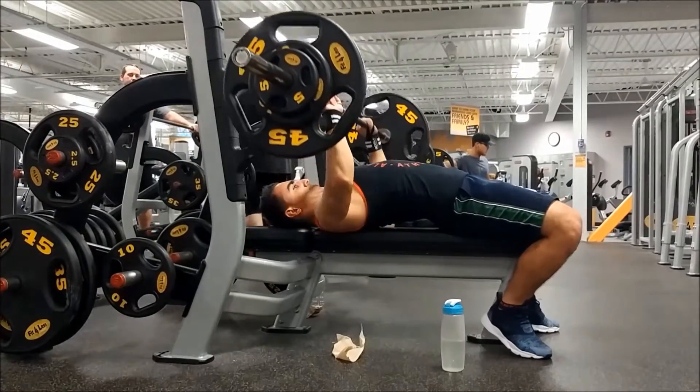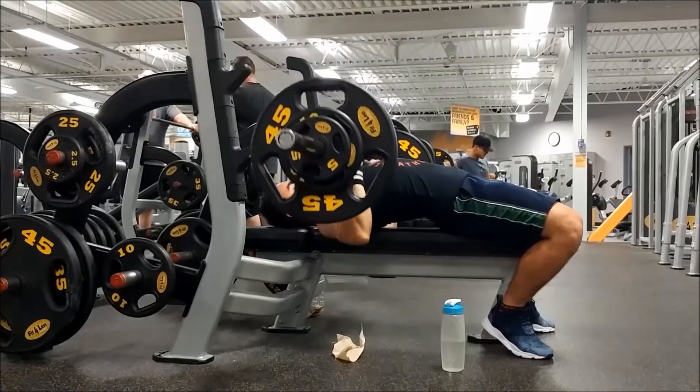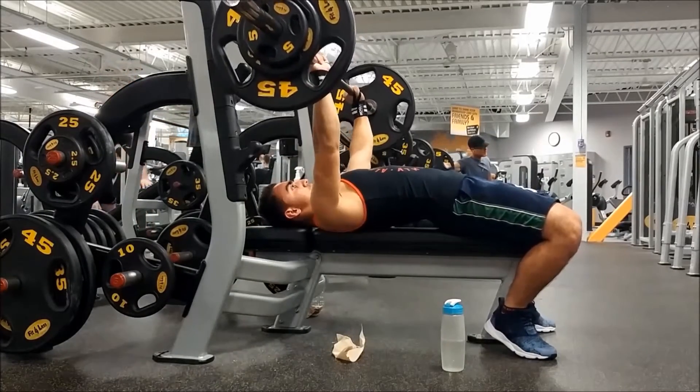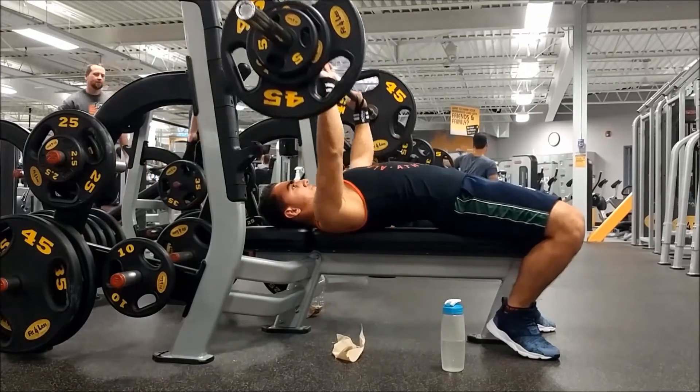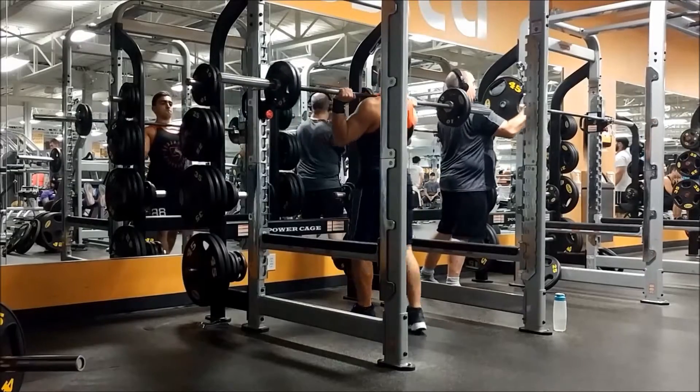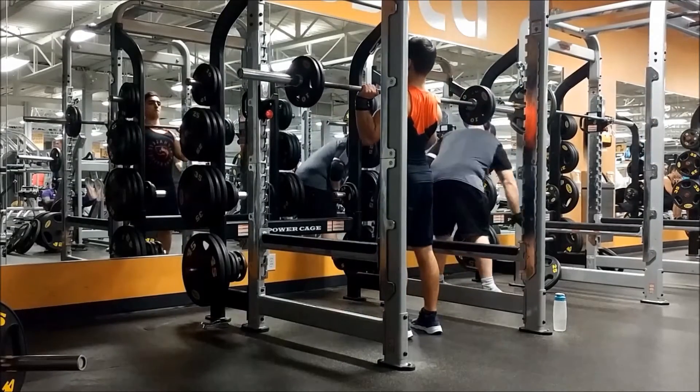The first two sets I did with 160 and that felt really light, so on the third set I went up to 165. I did it pretty easily and could have probably gone to 170, but I had no spotter so I just stayed with 165.